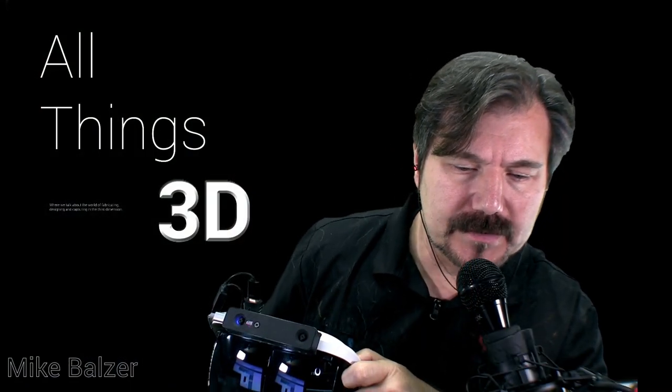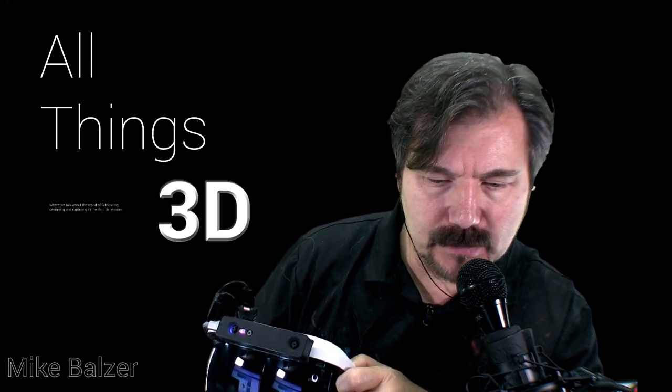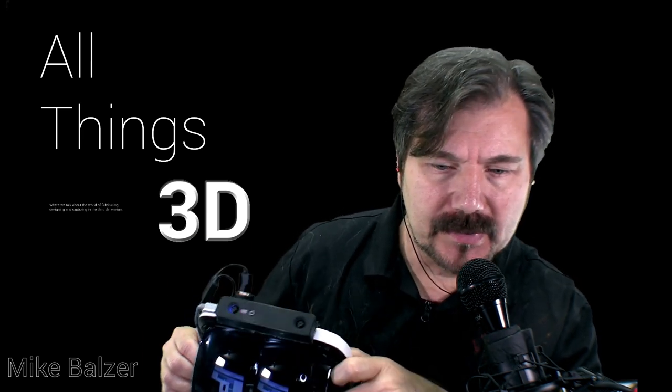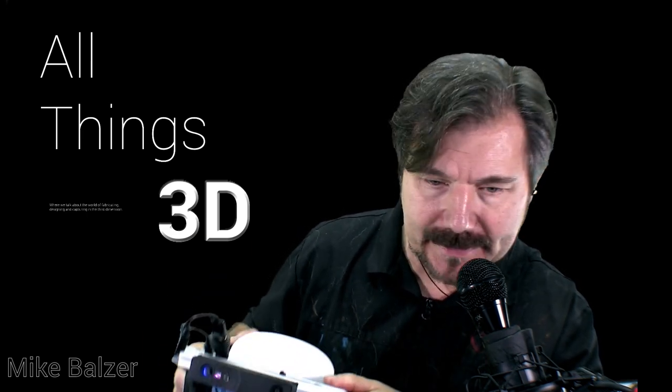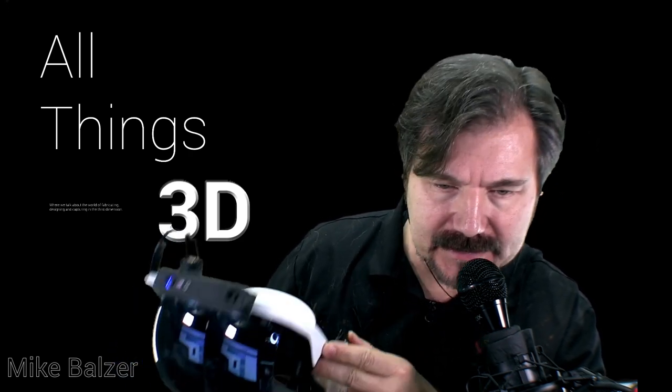Good afternoon everybody. This is Mike Bolzer from All Things 3D, and this is 3D in Review for August 24, 2018. What you saw before were a couple of videos demonstrating my about $500 AR headset.